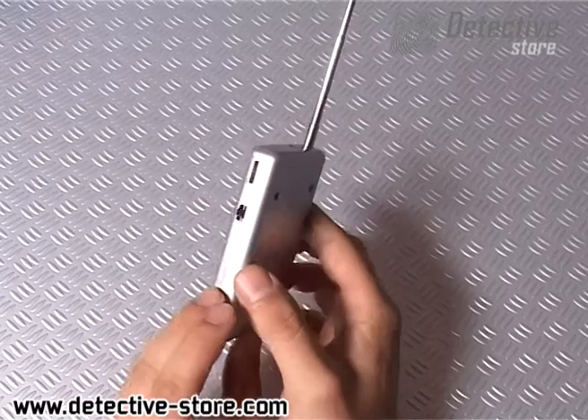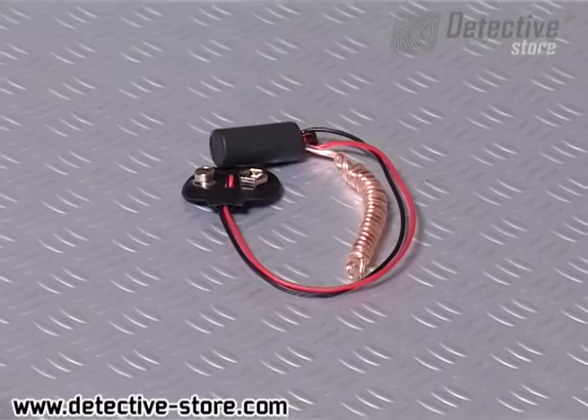The set includes the detector with user manual, headphones, and a transmitter test.